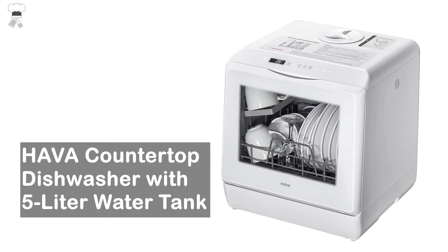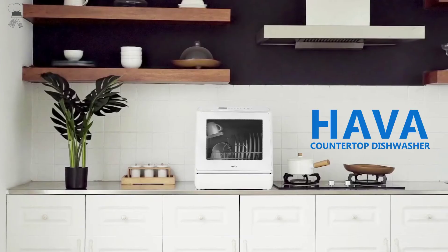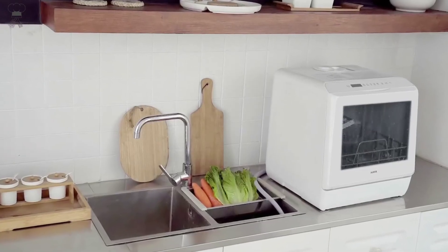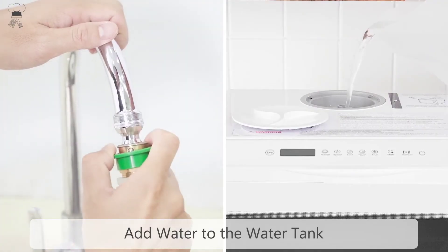Hava Countertop Dishwasher with 5-liter water tank. Dry mode: after each wash cycle finishes, an extra dry mode provides an extra 60 minutes of drying and offers 72-hour ventilated storage to prevent odors and keep your dishes clean.